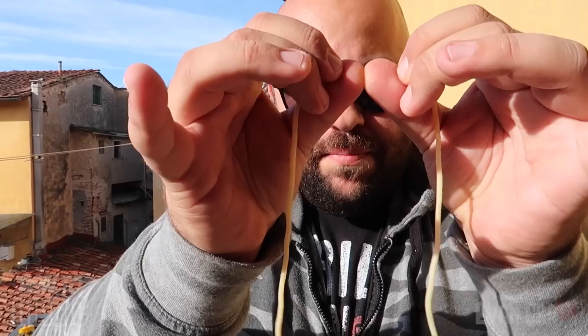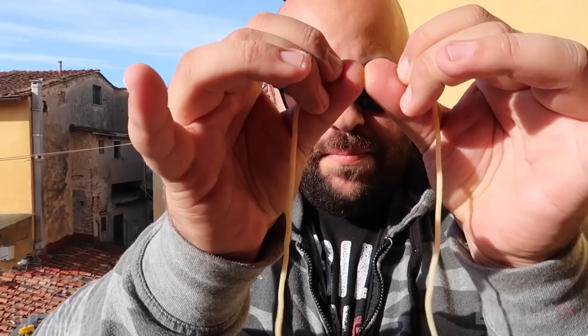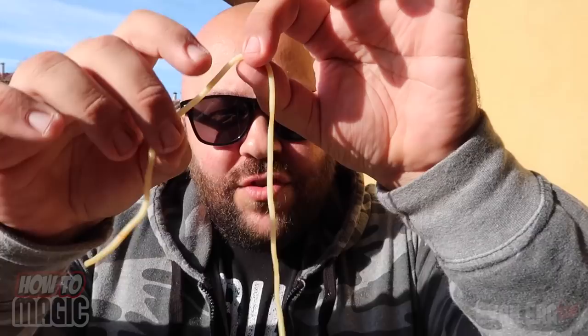We separate the two halves so we have two different pieces of the noodle — got it split right in half. Now watch, all I have to do is rub, and the noodle will magically restore itself completely back to one piece. You can hand this out for inspection, there's nothing to find — an amazing food trick that I'll teach you the secret to right now.